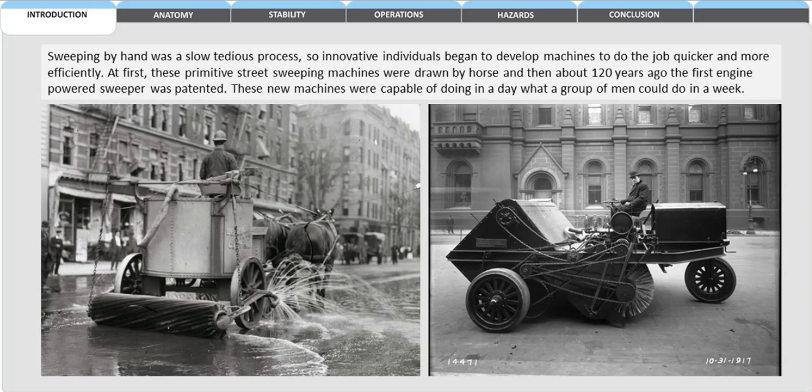Sweeping by hand was a slow, tedious process, so innovative individuals began to develop machines to do the job quicker and more efficiently. At first these primitive street sweeping machines were drawn by horse, and then about 120 years ago the first engine-powered sweeper was patented. These new machines were capable of doing in a day what a group of men could do in a week.